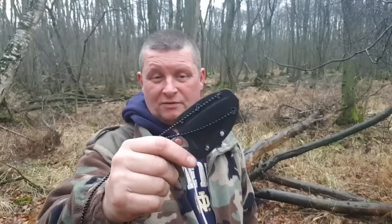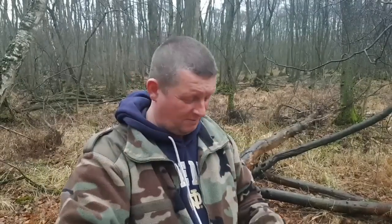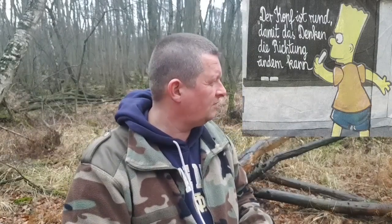So, ein kleines Review. Schicker Schneidteufel. Stonewashed. Ich habe meine Meinung über Neckknifes geändert. Ich habe früher immer gedacht, Neckknifes sind scheiße – aber sind sie doch nicht.